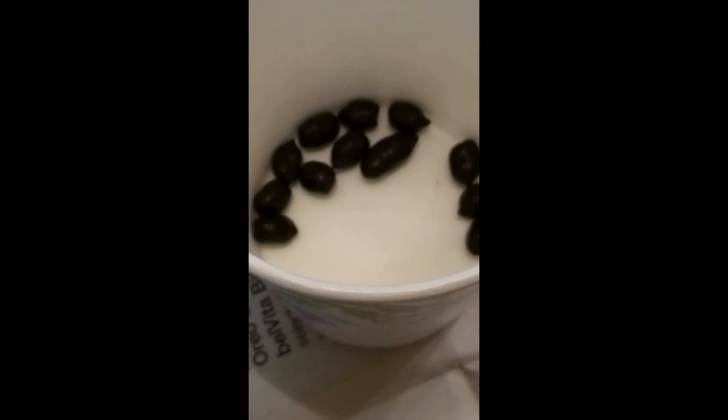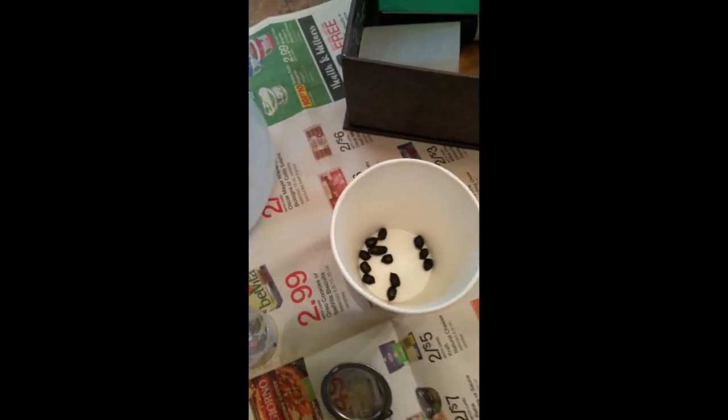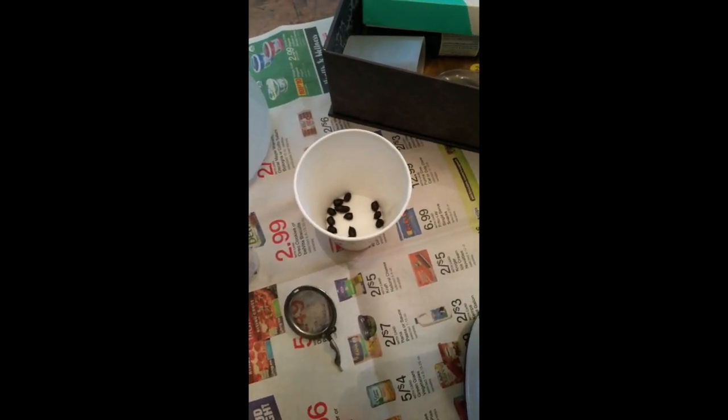Hi all! You might wonder what you're looking at - yes, of course, that's little goat berries. What we're doing today: even though these look pretty normal, let me shake them for you. They make a nice sound, just like a little baby's rattle.